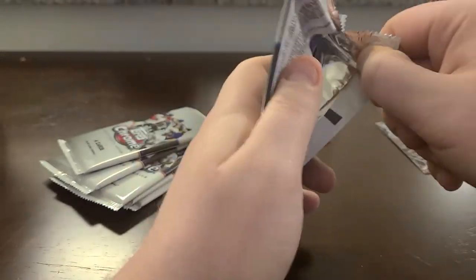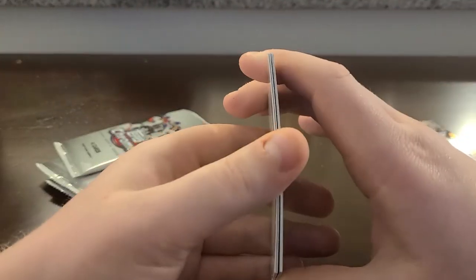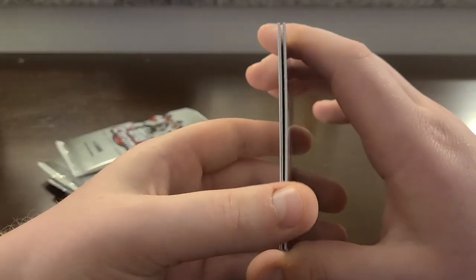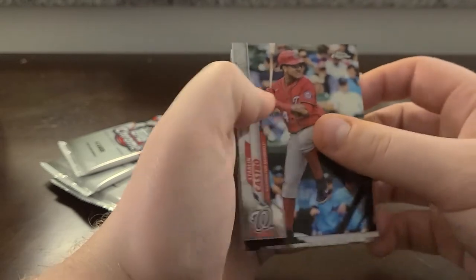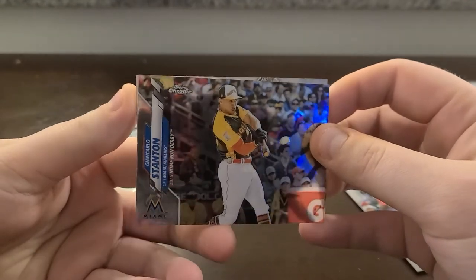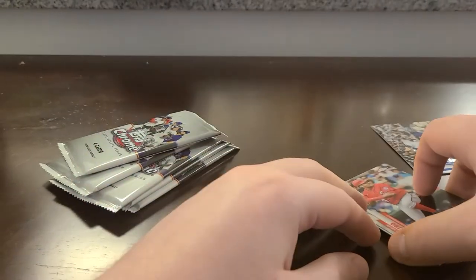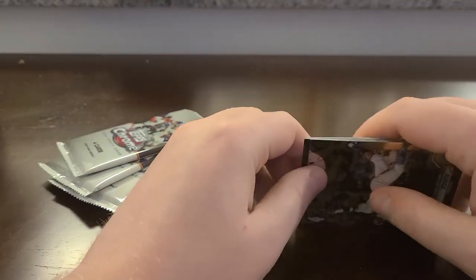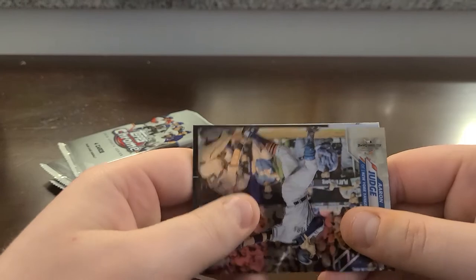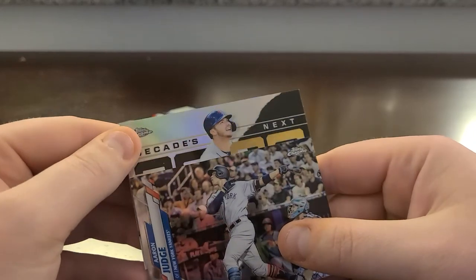The rookies in this set are players like Tatis, Grisham, Soto, Devin Williams — who was the NL Rookie of the Year. I might have something here because these cards are backwards. There's Stanton, and Big Papi. I'm gonna save that — I don't know if this is going to be autographed or not, actually let me just reveal it right now. It's upside down; it looks like a Decades Next card. I think I saw the name too — if this is autographed it'd be a very nice one.